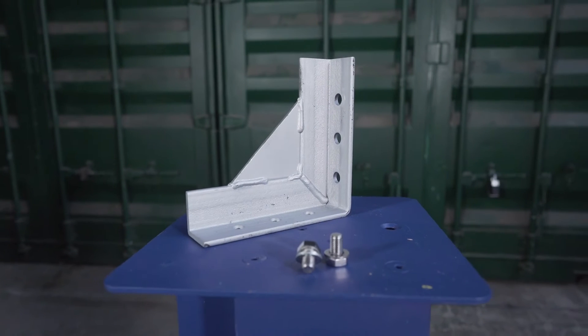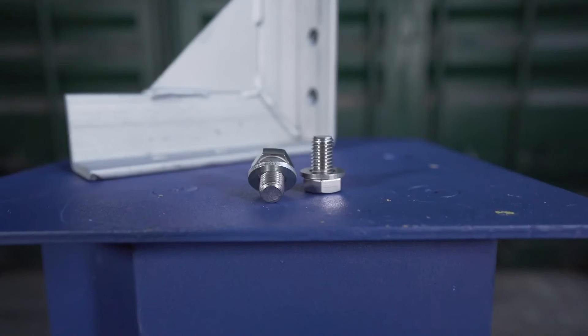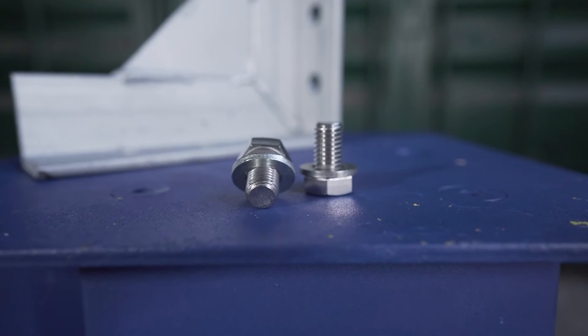As with all our brackets, the gallows bracket is hot dip galvanized for outdoor protection and comes complete with the M12 set screws and washers.